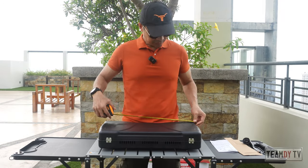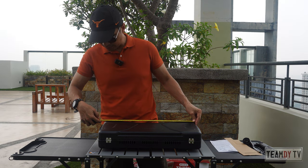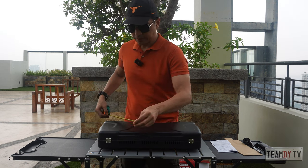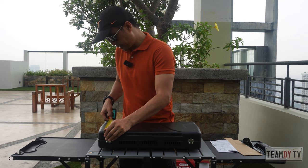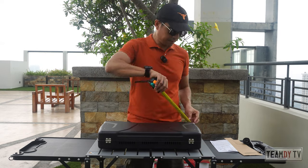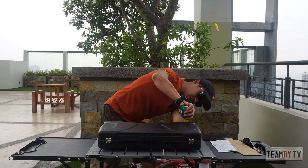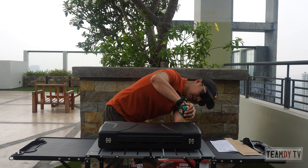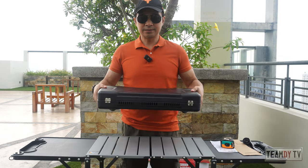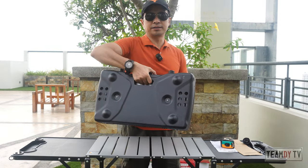Let's start with the dimensions. The length is 20 and a half inches, that's about 52 centimeters, and the width is just under a foot — around 30 centimeters. The thickness is only a little over 4 inches, about 10 to 11 centimeters. It's light and slim, easy to carry around.